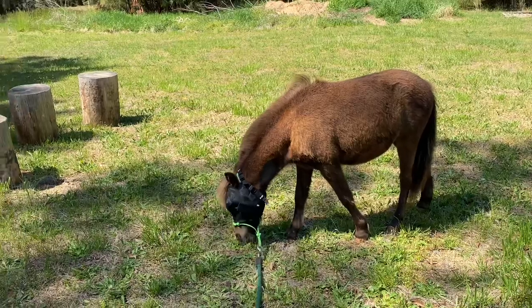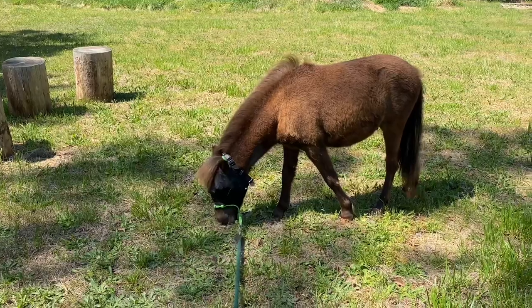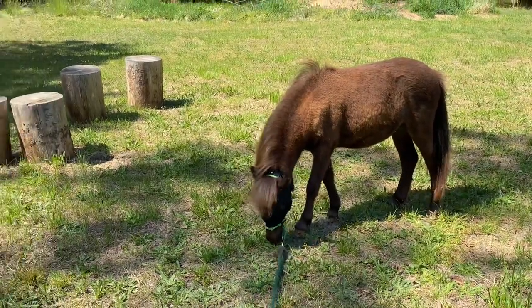Don't forget to click like and subscribe if you haven't subscribed yet, so you can follow my journey raising this little guy. I hope you have a great week — bye bye for now!